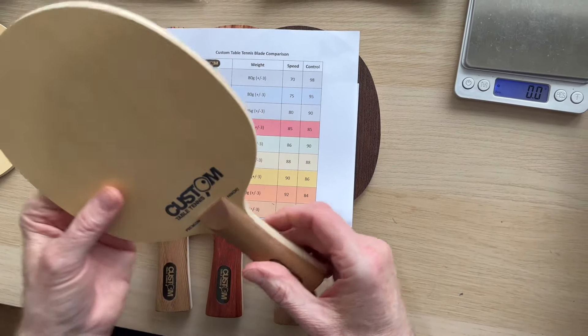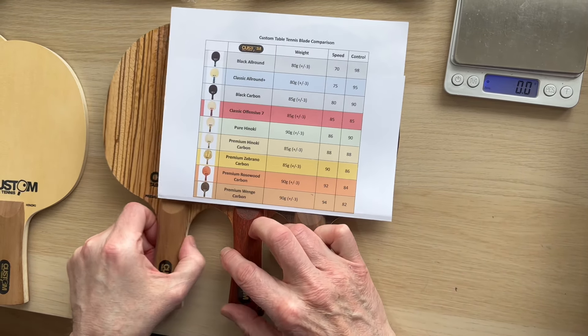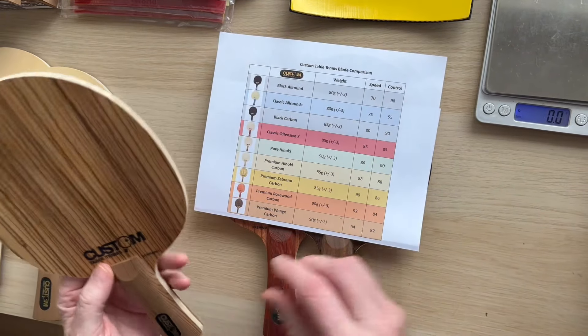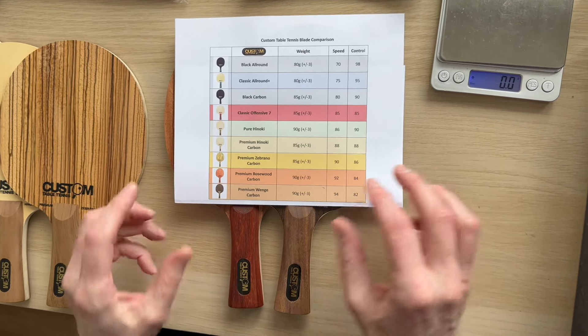Then we've got the premium hinoki carbon, which incidentally is our best seller. Moving along, we've got the brano, and as you can see it's just getting faster.